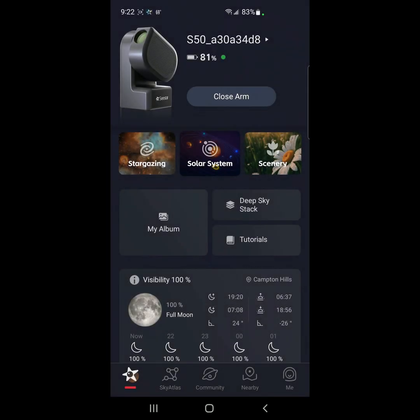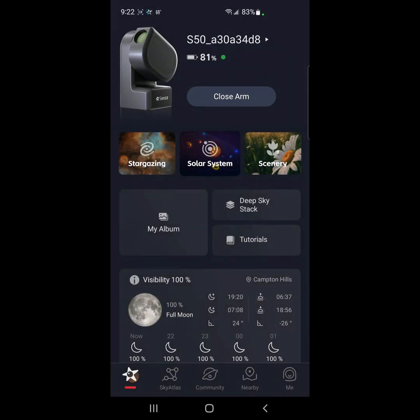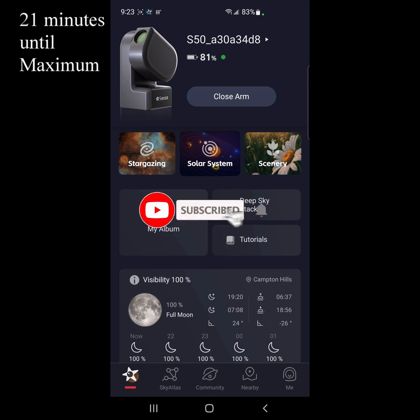Hey everybody, welcome back to the channel. We are back with the Sea Star, and tonight we are going to check out the partial lunar eclipse on September 17, 2024. It's just going to take a small bite out of the upper left-hand edge of the moon.